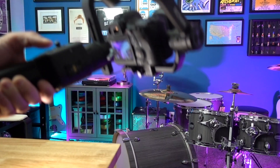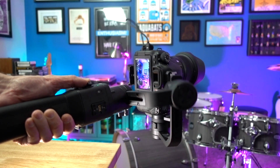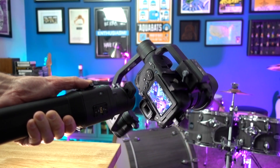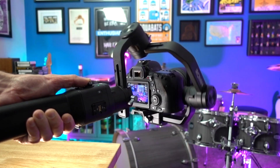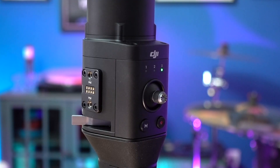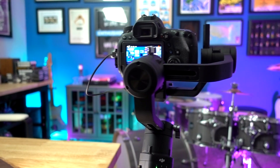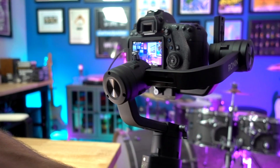Now on the gimbal, any time you activate user profile three, you'll be ready to do the infinite roll. All you need to do is put the gimbal into flashlight mode, then move the joystick left to right, and it'll just keep rotating the camera forever until you stop or it runs out of battery. When you're done with the infinite roll, you can switch into one of the other user profiles and go back to using the gimbal as normal.